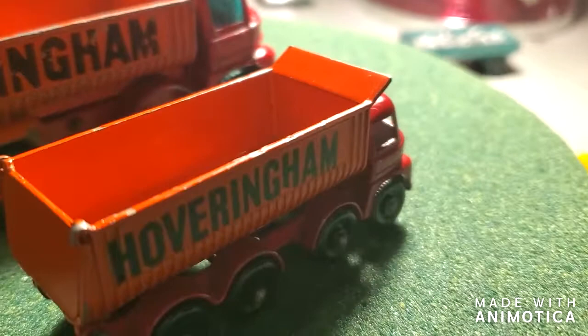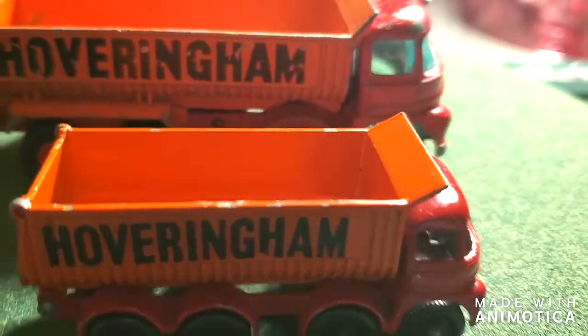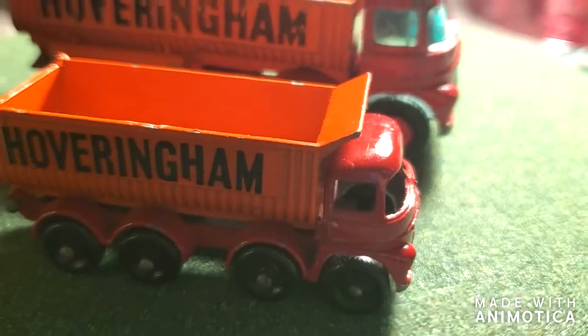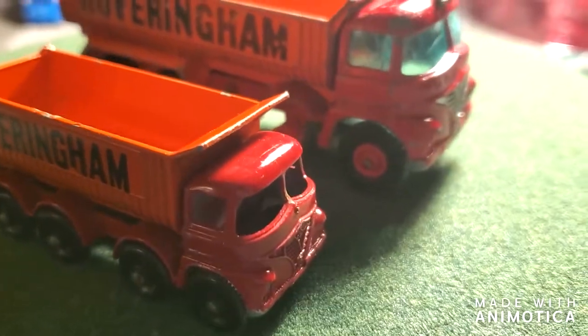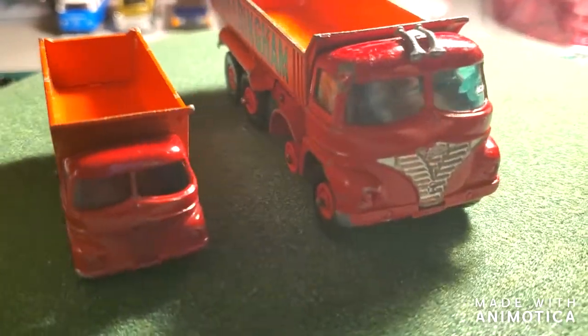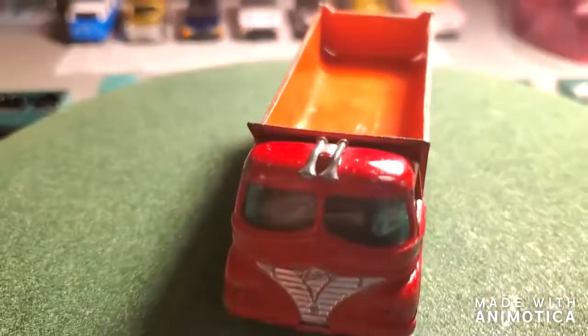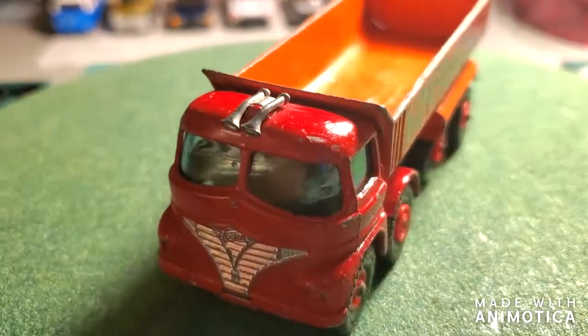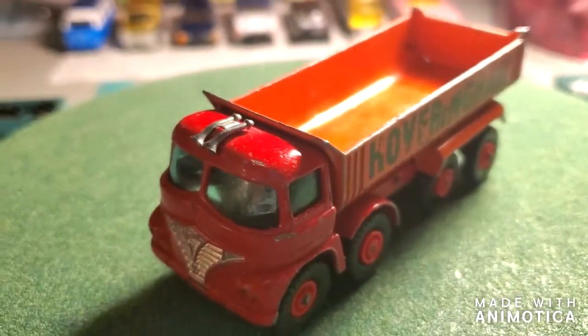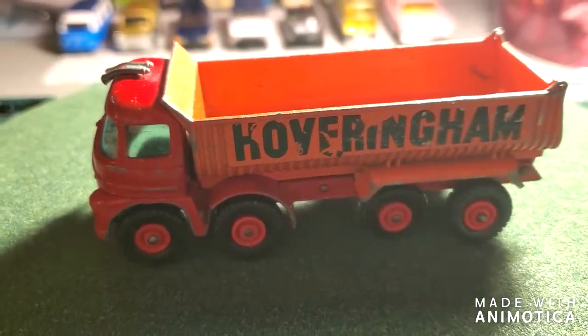I'm going to be doing a fleet of these — the mini-me version. I'm just waiting on one of my tipper gates to come in before I can start that project. I have three of them I need to do. They're pretty identical units, so that'll be for another day. The King Size Hoveringham Tipper, Number One — stay tuned as I take it apart.